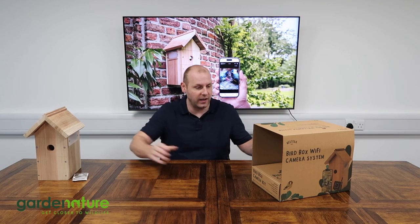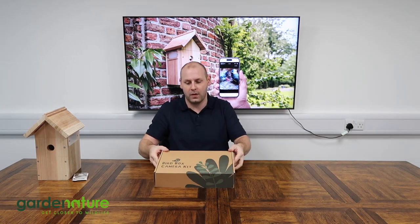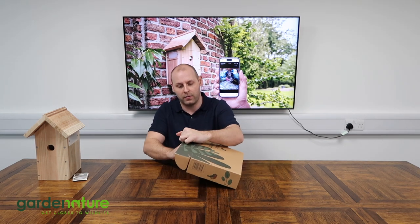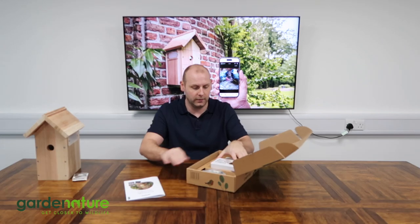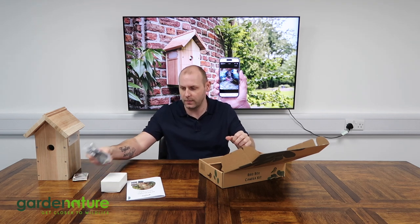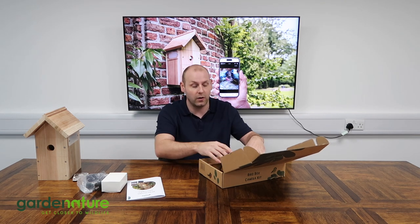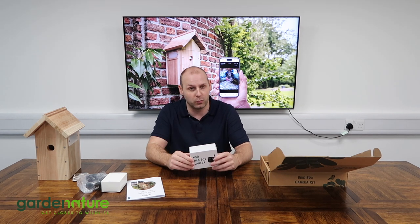Let's move on from the bird box and get into the technology side, which is the smaller box. In the bird box camera kit we have a few components. There's a very handy instruction manual, a 12-volt power supply, and an extension cable — about 10 metres or 30 feet — to get from your nearest power source to where you want to site the nest box. The bird box does need to be within Wi-Fi range, but if you're out of range there is a backup option we'll go over later.